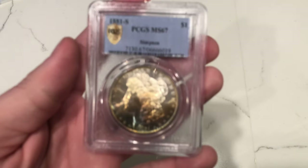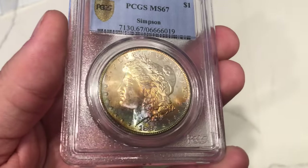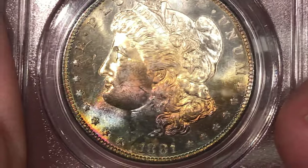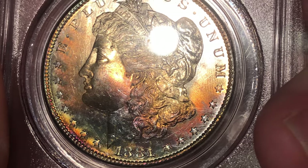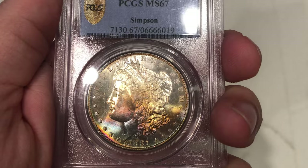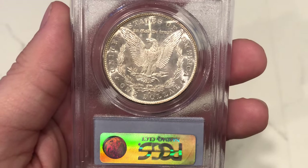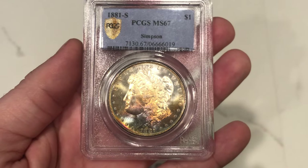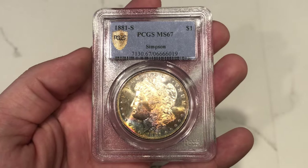Let's take a look at this last coin. I feel this one's pretty overgraded — it's the 1881-S Morgan dollar graded MS67 out of the Simpson collection. Take a look at the cheek — there's a giant hit right there. I just don't think that hit should merit a 67 grade for this coin. Also, there's a lot of haze on the reverse which takes away from the eye appeal. So there's a few reasons why this coin didn't sticker. It sucks for Nico, but I think it's a great learning tool.